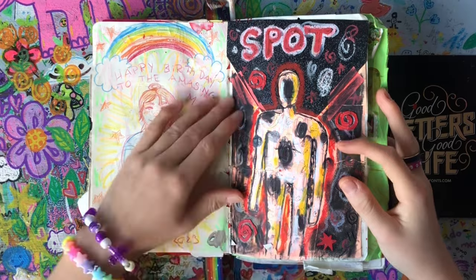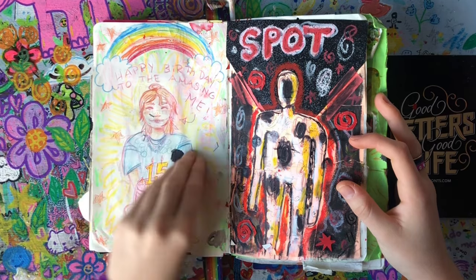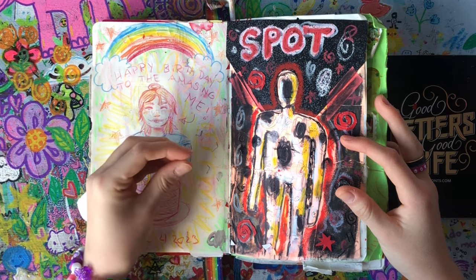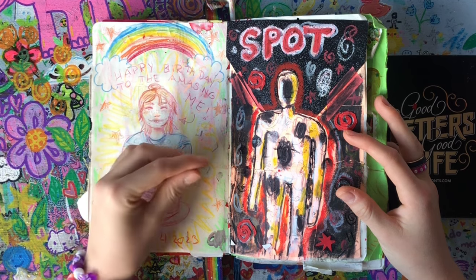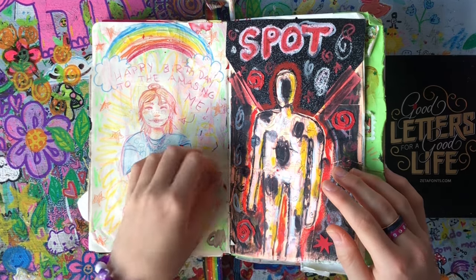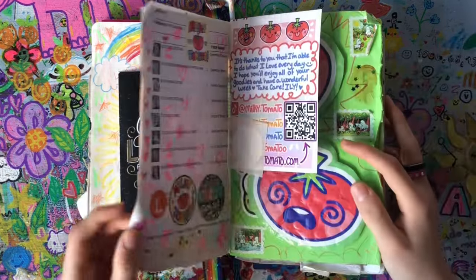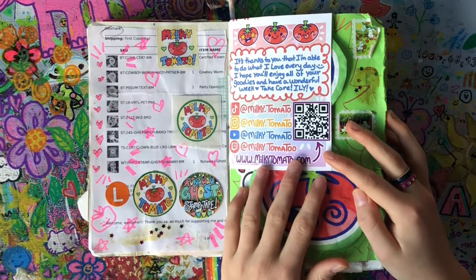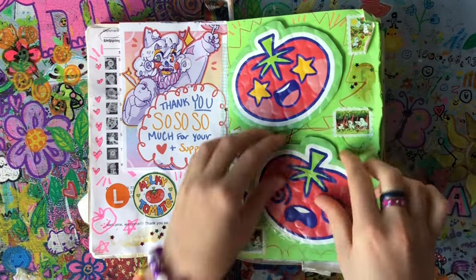This is the birthday spread — it's kind of like confetti. It was my birthday, I turned 15, and I went and watched the Spider-Verse movie as one of my birthday gifts. I drew Spot when I came home. And this is just my little Milky Tomato collage because I ordered some stuff from them and had to use the little scrunchy packaging pieces.